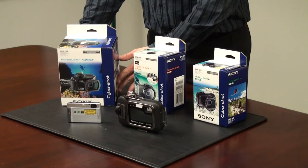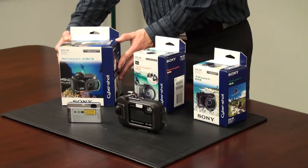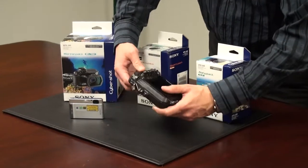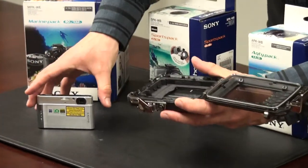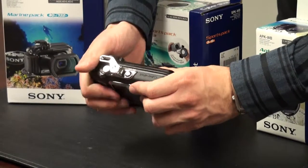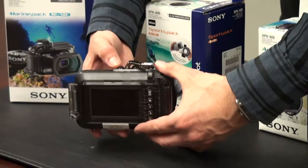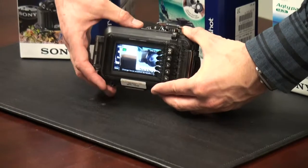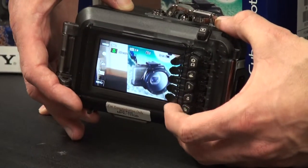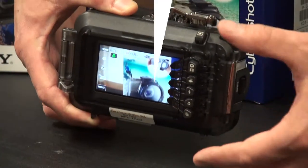Here we see our marine pack. This particular unit allows you to take the camera up to 132 feet. The marine pack is available for the W and the T series cameras. Here I have a marine pack designed for the T series — I'm going to open it up and place my T90 camera inside, then close the marine pack firmly. Now the camera is completely watertight. The great thing about this marine pack is that I have most of my main function control, and I can access most of my main functions using it. The T90 camera also comes with an underwater mode, so it's a great solution to go underwater and take those great underwater shots.